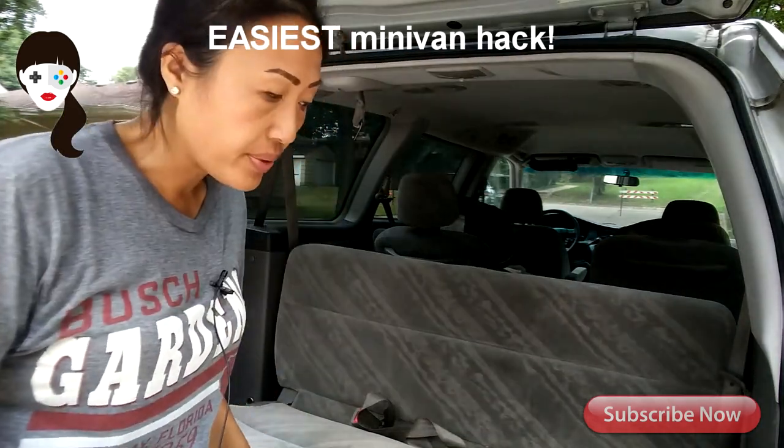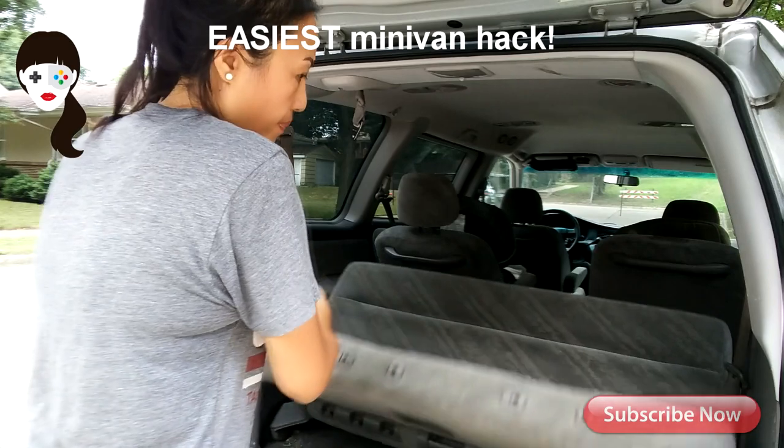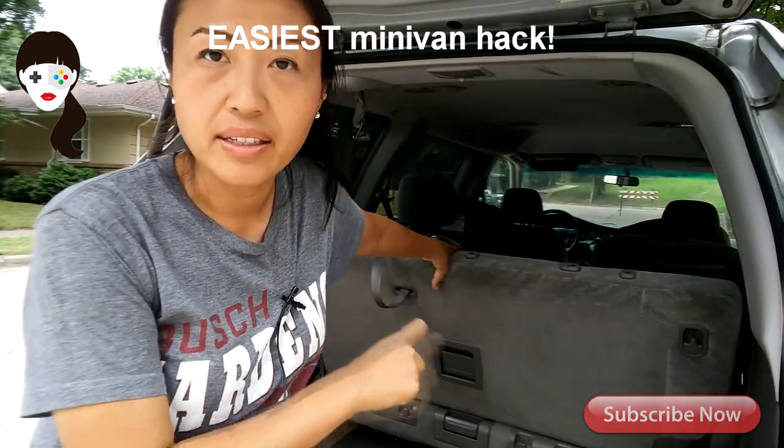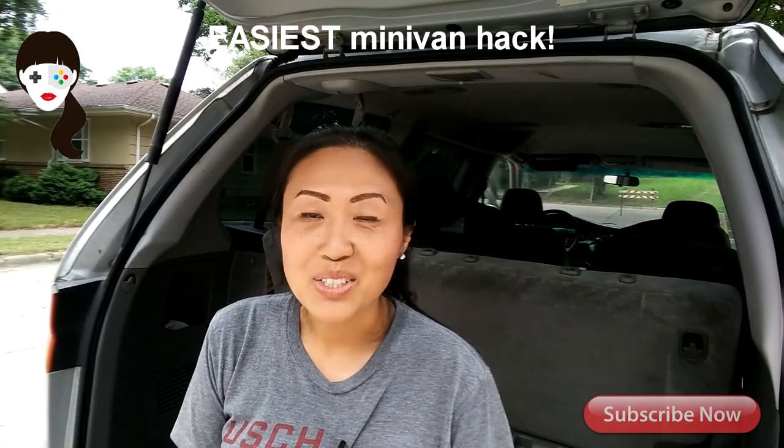And when you're done, all you do is just lift it back up and it clicks into place back in the front hinges. And I'll see you next time. Bye!